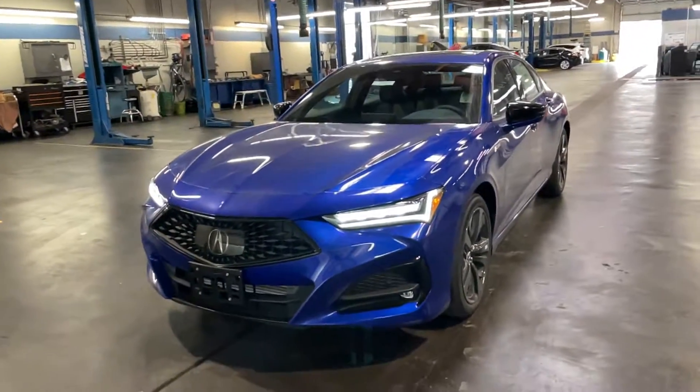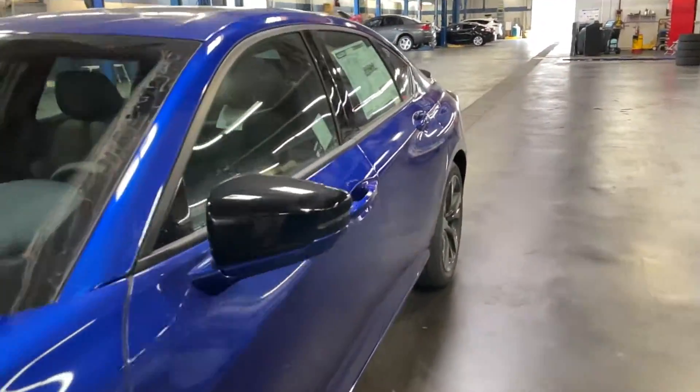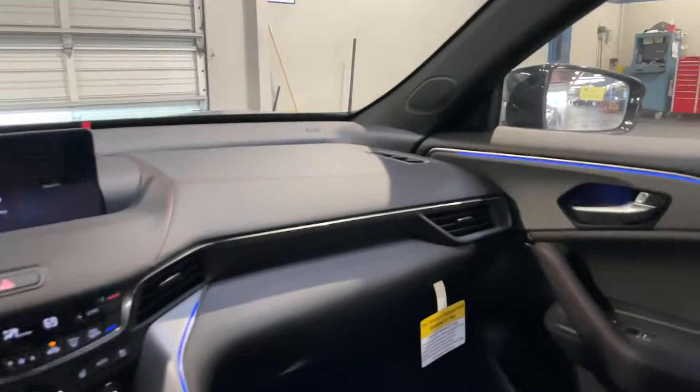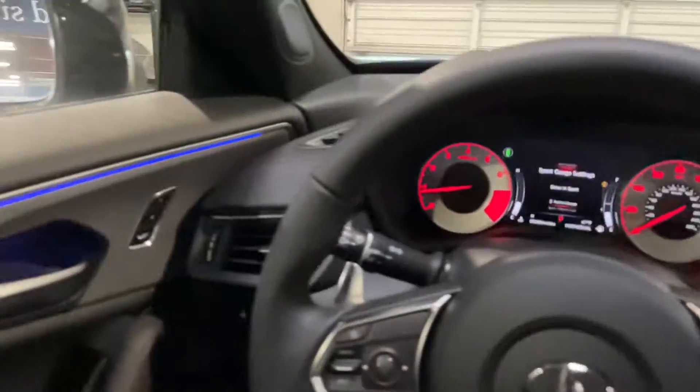Hello, my name is James and I'm a product specialist at Marin Acura in Cordo Maduro, California. Today, I am going to show you how to change the different ambient lighting themes in a 2021 Acura TLX.